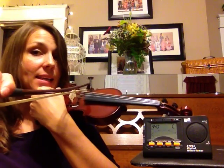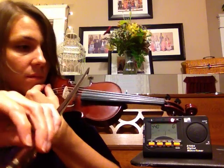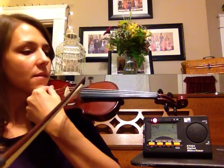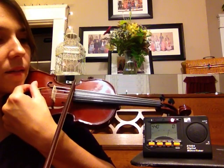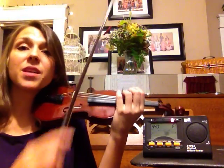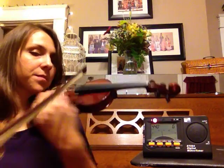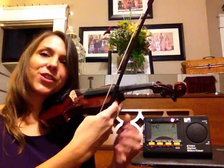Now we're going to go to the G string. Stay on one string because that will help your electronic tuner pick up the pitch. This one happens to be sharp, so here's an exception to the rule — I'm going to turn that fine tuner to the left and bring down that pitch. There we go, almost got it. Now we have a winner for the G string too.